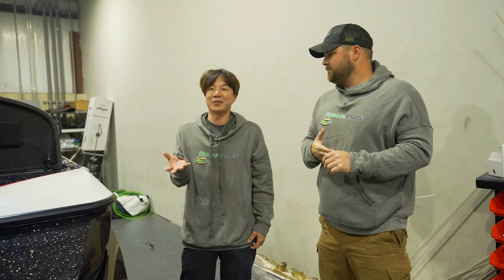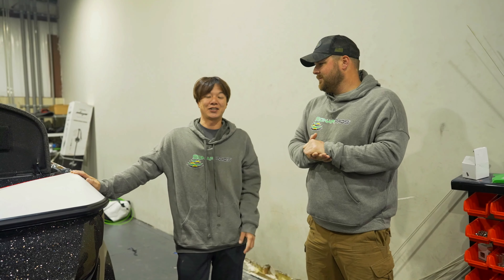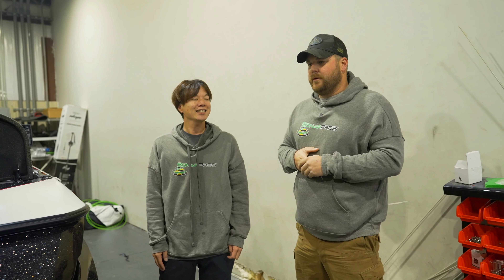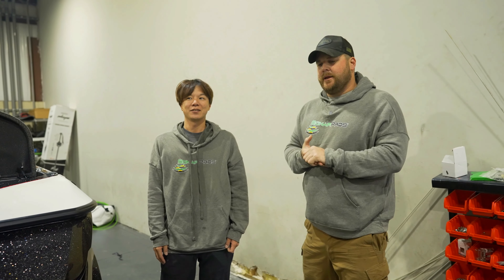All right guys, we've got Taku here. This is boat number four that we've done together. We've been working together for a few years now and your boat is kind of crazy, Taku.